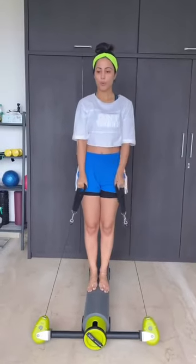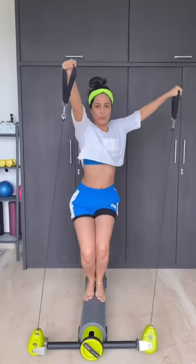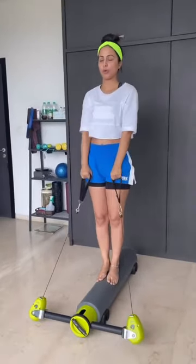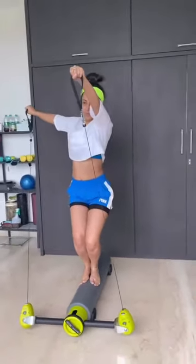One. And two. Get into a narrow squat. Hands will go up to the shoulder level. Scoop your stomach back in. And back. Three. And four. Last one. And relax.